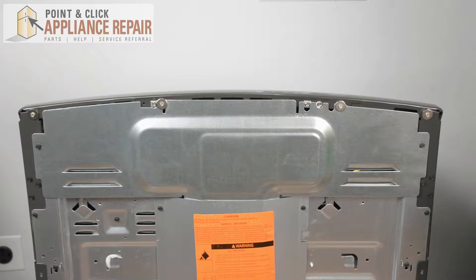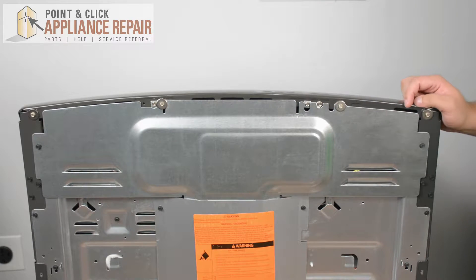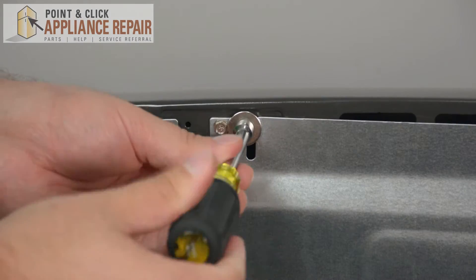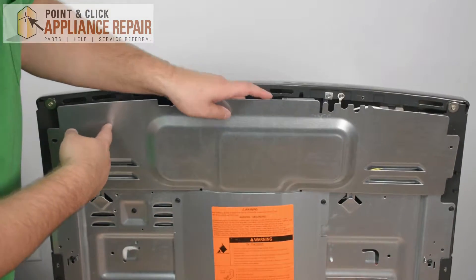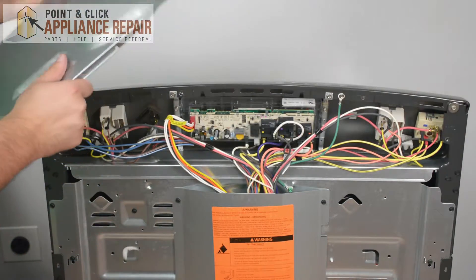To remove your back panel you're going to have to take out these four screws. Grab your quarter inch nut driver and then just pull up on the back panel, making sure that it's out of these two tabs, and place your panel to the side.